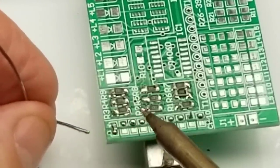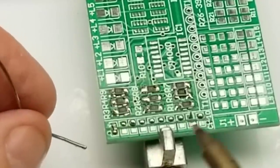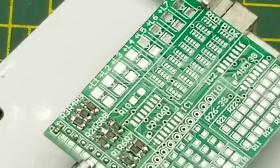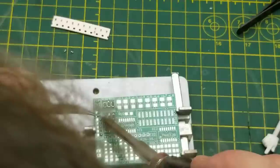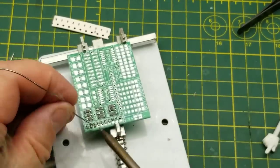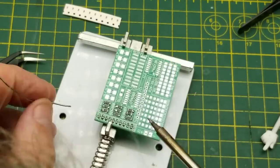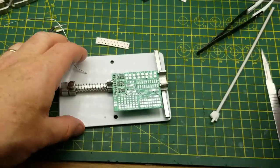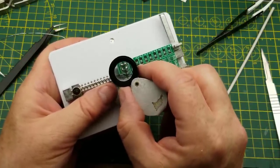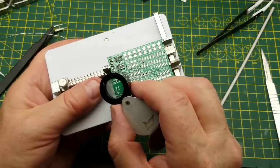I think that's in place. Now all these capacitors are in parallel, so for the circuit to work it really doesn't matter how many I get in there, but the point of this circuit is to practice my surface mount soldering so I shall persevere. There are the capacitors and again it's not a pretty job, but I'm very confident that there's no short circuits and that they are all actually electrically connected.